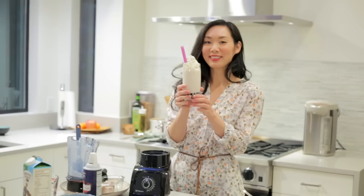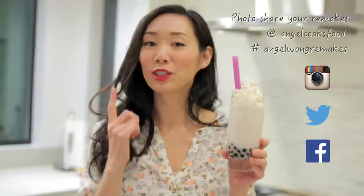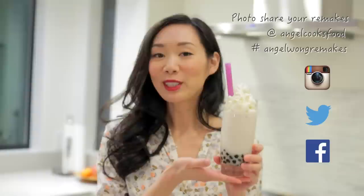So this is how you make a taro bubble tea smoothie using real taro. It's really delicious — I hope you guys have a chance to try this. Please let me know how you like this in the comments below, and I will see you guys in my next video. Bye!